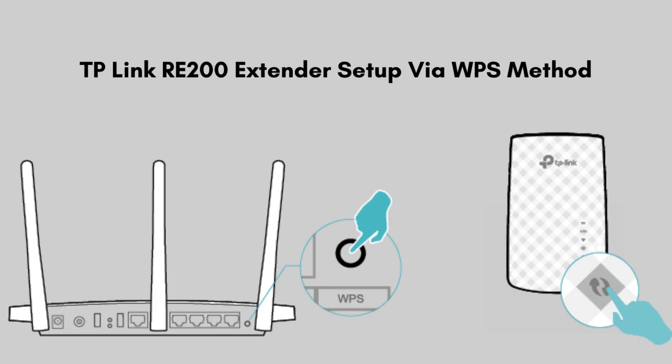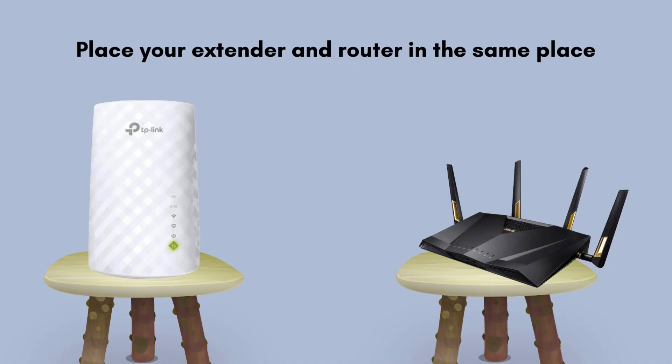Let's move to the next setup process: the WPS push-button method. WPS is a network security standard designed to make it easier to connect devices to a wireless network. First of all, place your extender and router in the same location.